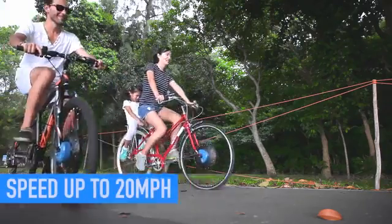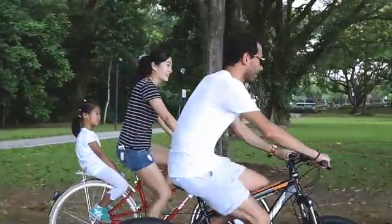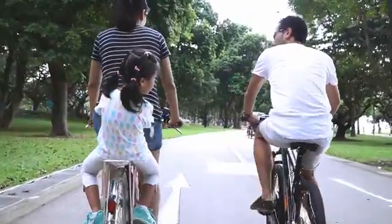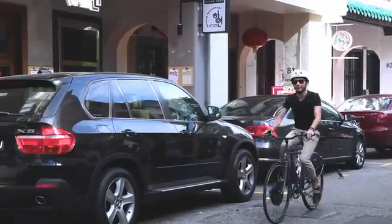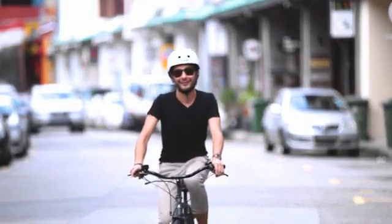With a speed of up to 20 miles per hour and the ability to travel up to 30 miles with one single battery, your venture can take you further. UrbanX is all about fun, recreation, freedom, and accessibility.